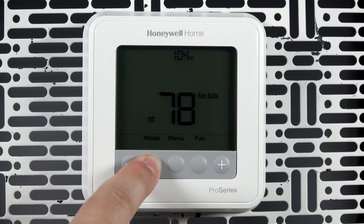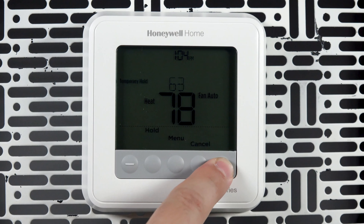With the desired mode selected, you can adjust the temperature with the plus and minus buttons.